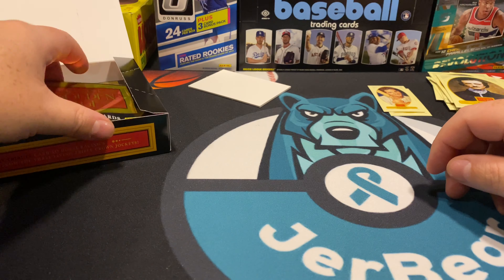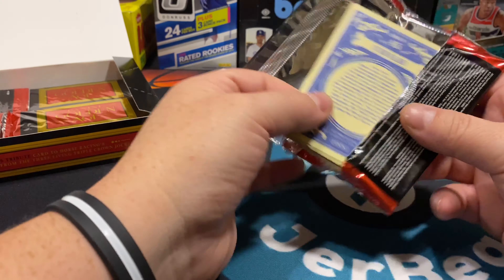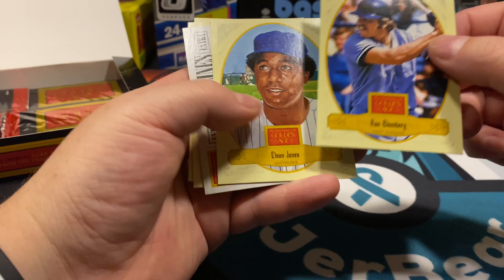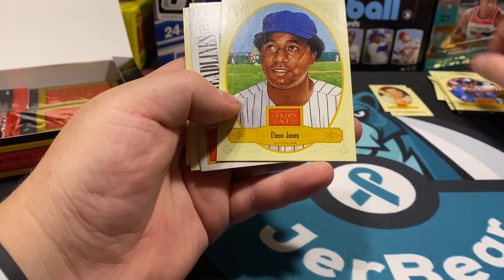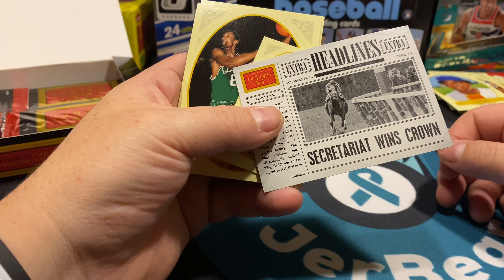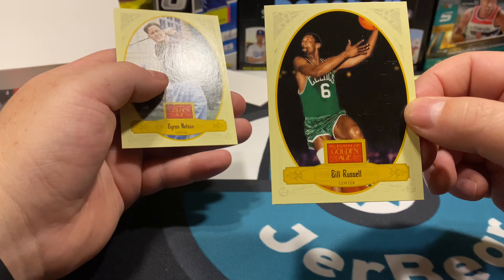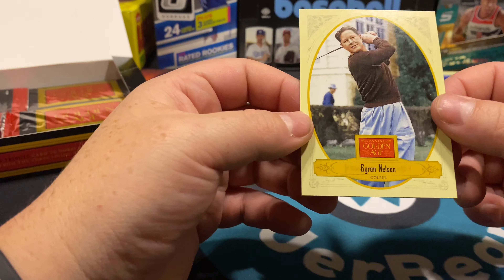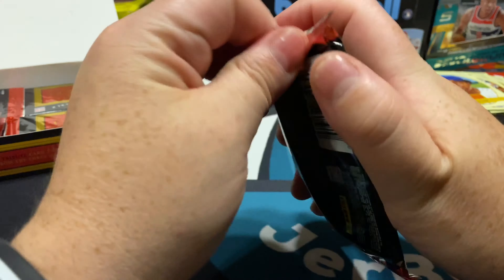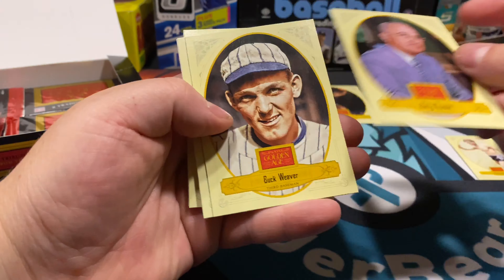These are the people that were pretty much setting the trends at the time and all the headlines. I saw the numbered-to-50 Black Sox possibility card and I thought if I can get one of those that would be a pretty cool memorabilia card for me. There's Ron Bloomberg first baseman, Cleon Jones. Another Triple Crown headline — there's Battling Nelson lightweight champion again, there's Bill Russell, that's cool — basketball finally. Brian Nelson the golfer. This one feels thick too so maybe we'll get a relic soon.